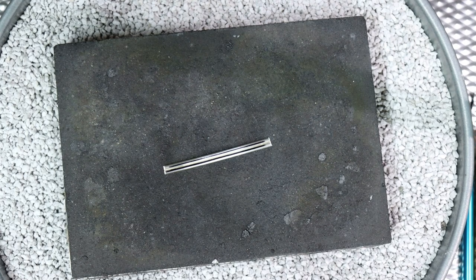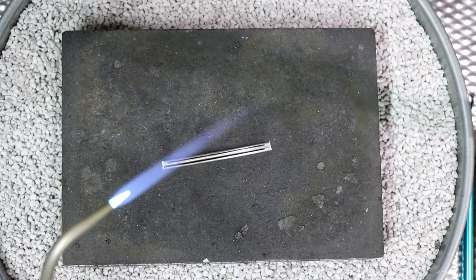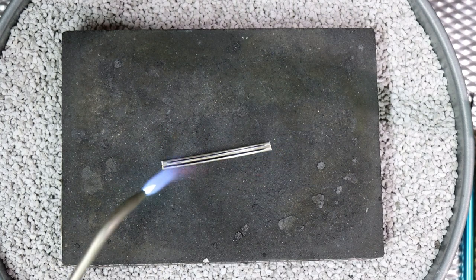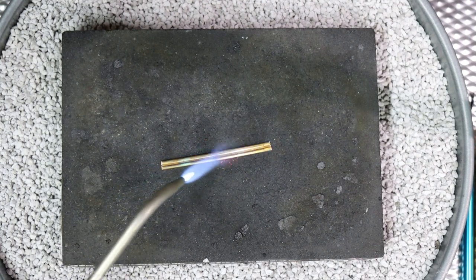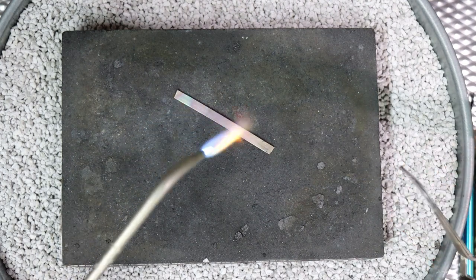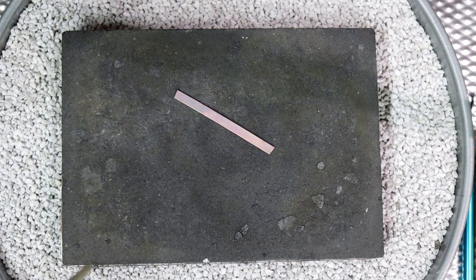I've marked it with my sharpie and now we light the torch and heat the metal up. Brush the flame back and forth — we don't want to keep it in one spot for too long. You'll see it start to get a darker color; this is just oxidation. And that sharpie mark goes away. I usually turn it over and heat it on the back a little bit, and you can kind of see that glow chasing the flame. I wait a moment for that glow to go away, then quench it in water and put it in the pickle for a few minutes to clean off those oxides. You want clean metal going through your rolling mill.